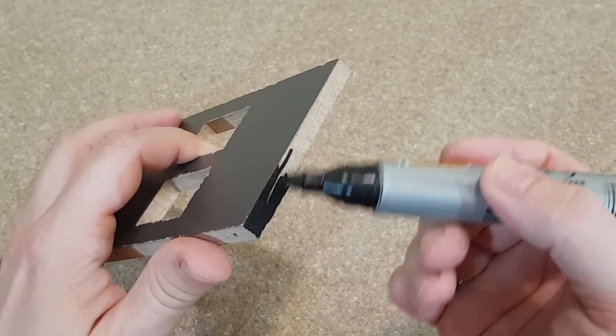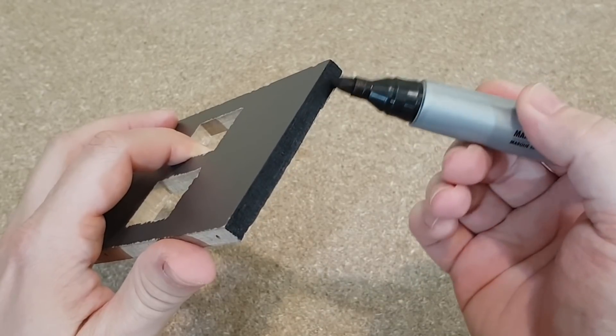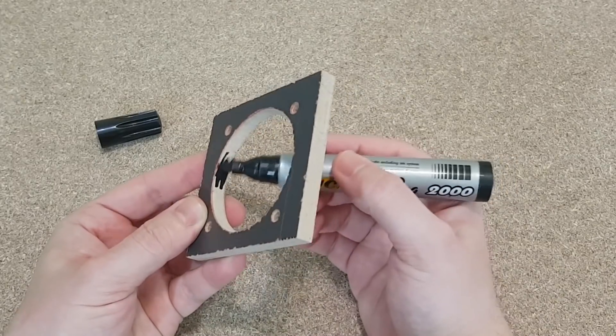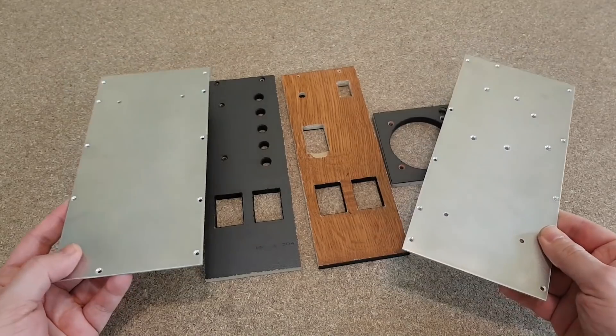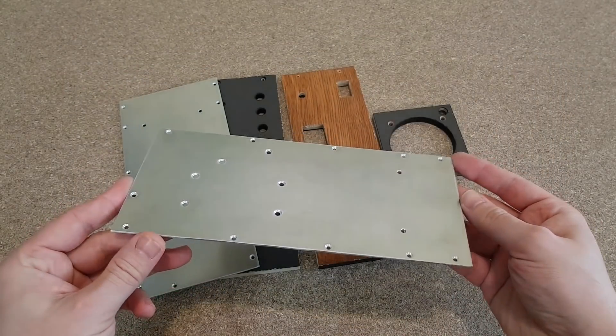In the previous episode I cut all the panels. I will use a black marker now to color the edges of all the MDF boards — I think it looks better this way. I also prepared all the holes and cutouts, and the panels are ready for mounting.